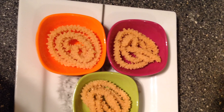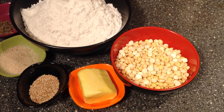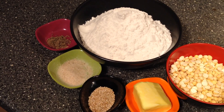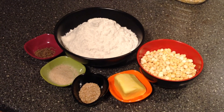2 cups rice flour, 1 and a half cups fried gram, 2 tbsp butter, 1 tbsp sesame seed, 1 tbsp asafoetida, 1 tsp cumin seed.